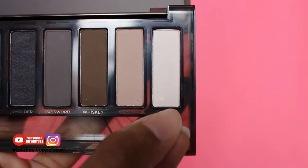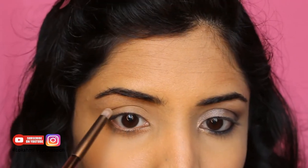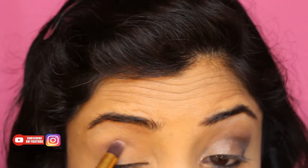Now my favorite part — eyeshadow! I'm using the Naked Smoky palette. Using the shade 13, I'm highlighting my brow area just near my brows. Then I'm taking the color Combust all over my crease as a transition color.